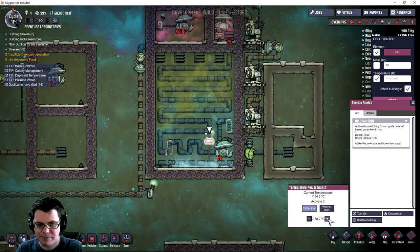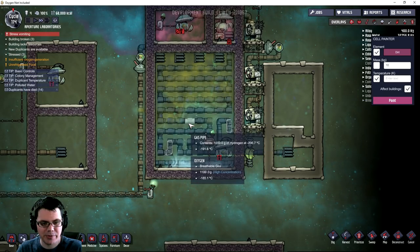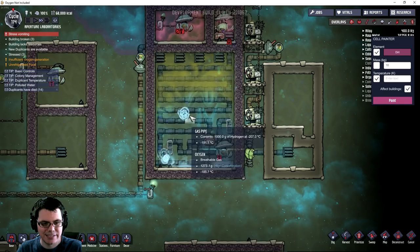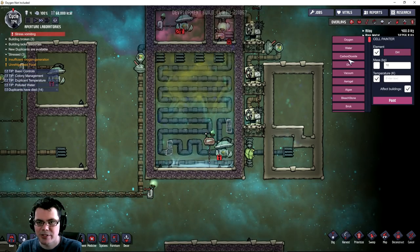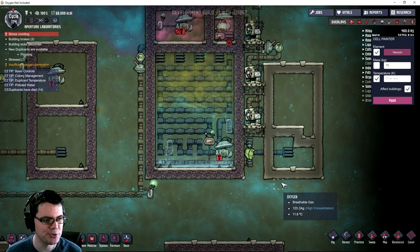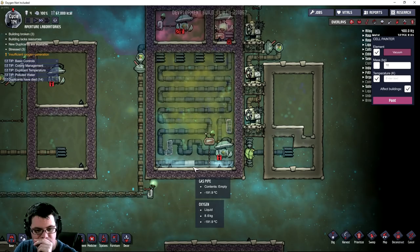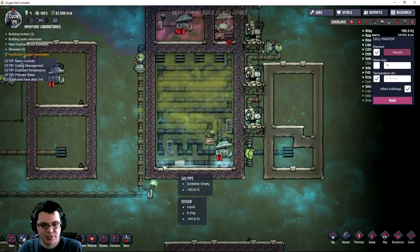I'm going to bump that up to 188. It'll take a little bit to balance out, but look at all this oxygen in this area. Look at how much polluted oxygen we have on top - it's raining down! Let me get ready to turn this into a vacuum and see how much this thing produces in a day. Looks like there's about nine kilograms of liquid oxygen down there just waiting.